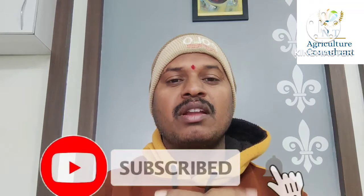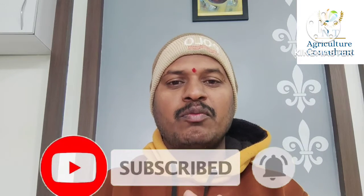If you like this video, please like this video and subscribe. Here is the comment box.